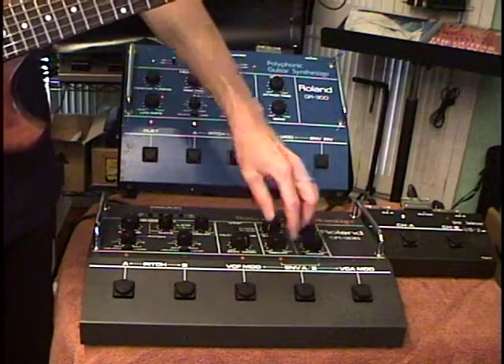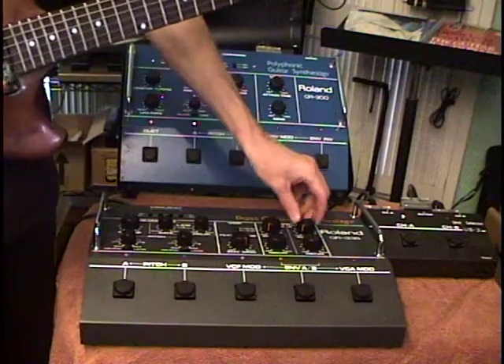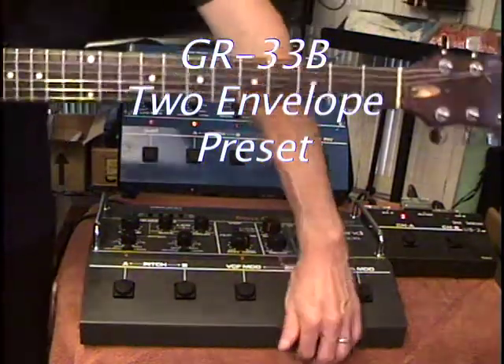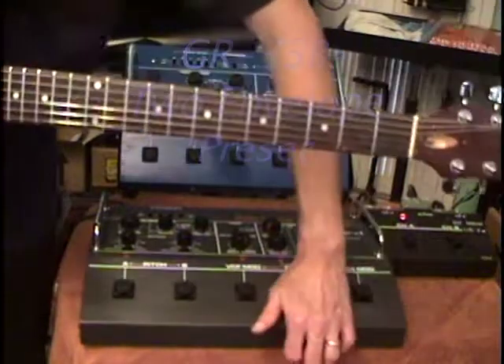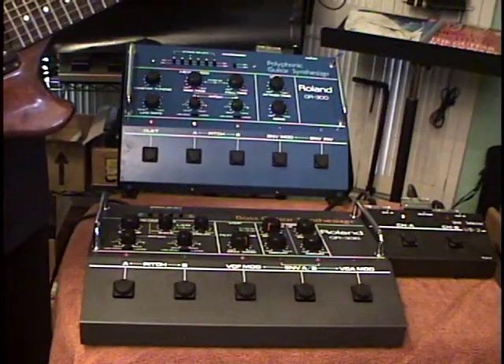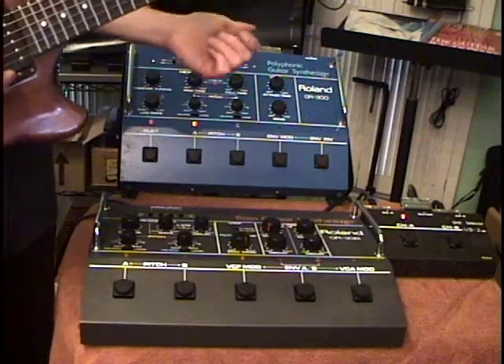With the GR33B we have two sets of envelope controls. So we can set one like we have now with a fairly fast attack and release, or we can select envelope filter setting B with a longer attack and release.